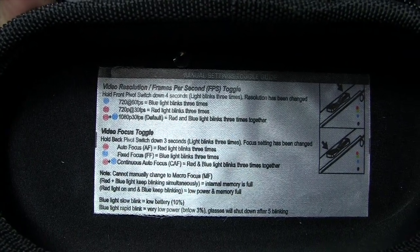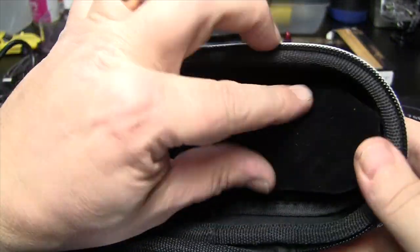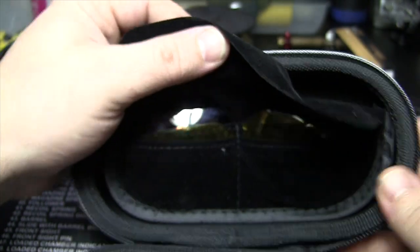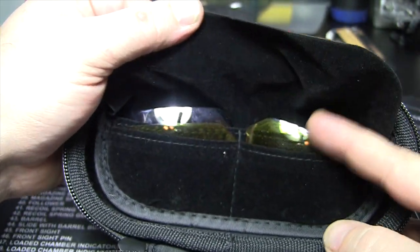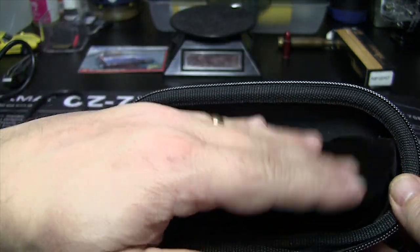So if you're an idiot like me and you forget everything, hey, it's all right there. And obviously a little place to store your lenses. This is Velcro, so you can take the lenses out. I like to keep them in there — there's my two other sets of lenses, kept in there just in case I ever want to use those.